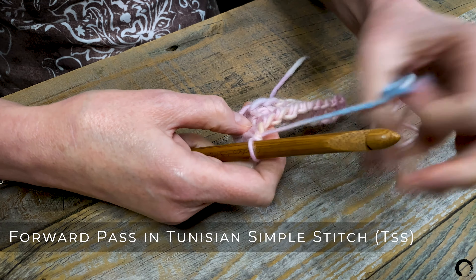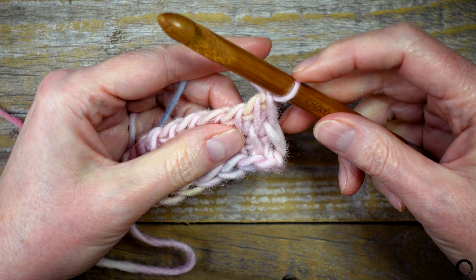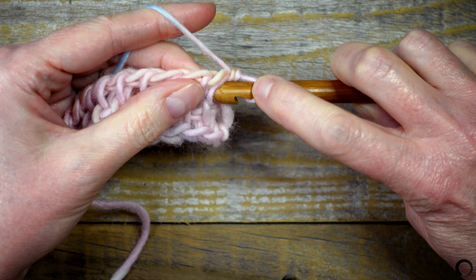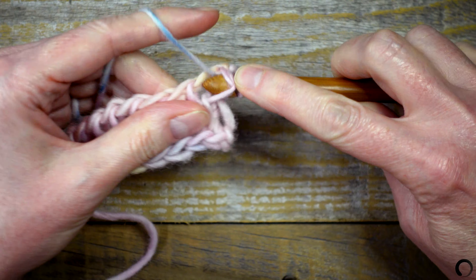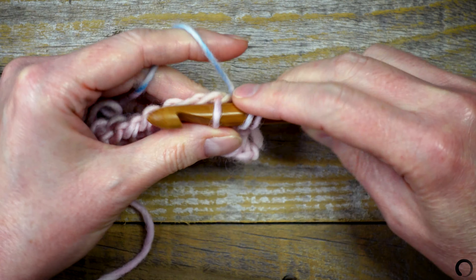Now I'll work a forward pass in Tunisian Simple Stitch. I have one loop on the hook, so I'm not going to work into this first loop. I'll work into the second loop, yarn over, pull up a loop, and leave it on the hook. I'll work this way until I get to the end.